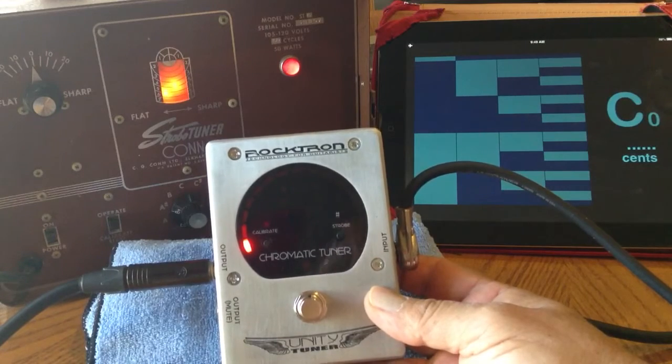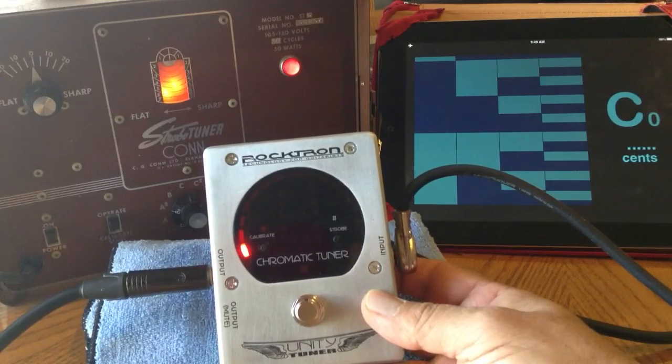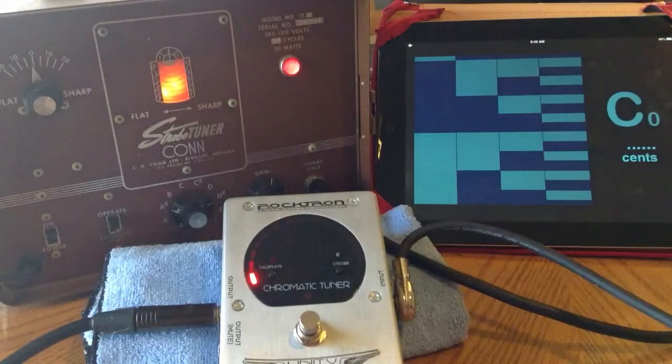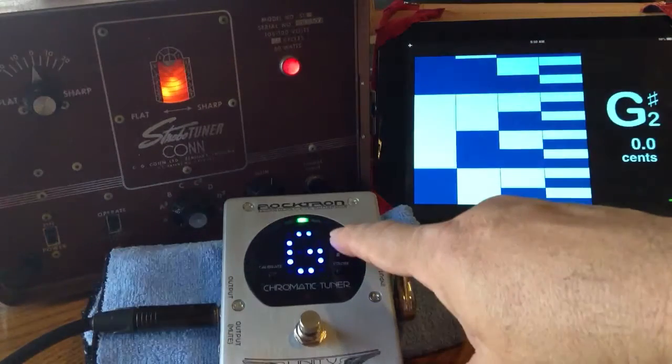This particular model will not only give you the tuning that you need and show you the note, it will also show you the note in the chromatic. For example, I'll go ahead and hit my A string. My guitar is tuned to E-flat right now, so the A string would be a G-sharp. And as you can see, it says G-sharp on the tuner itself.